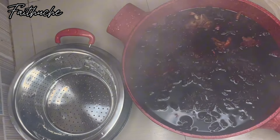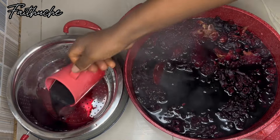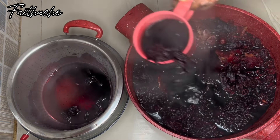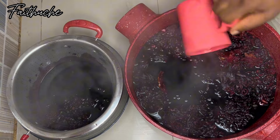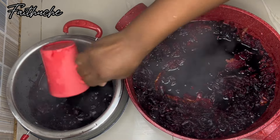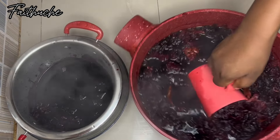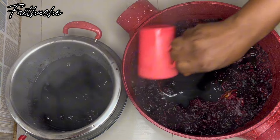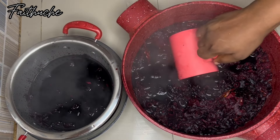My drink is ready — it's time to sieve it. Don't make the mistake of leaving your hibiscus flower plants in your drink like that to cool off before you sieve it, because the minute you do that, it's going to be bitter when you're done sieving. Sieve it as soon as you bring it off the fire. I also have another video where I show how to make zobo drink for home use.